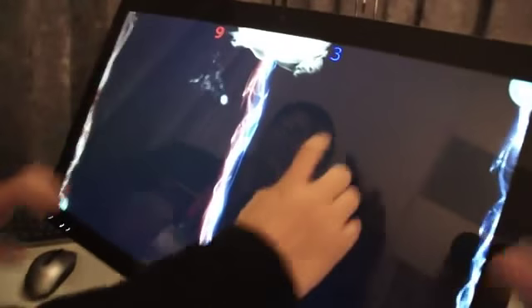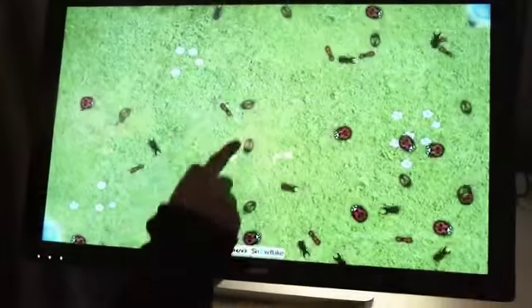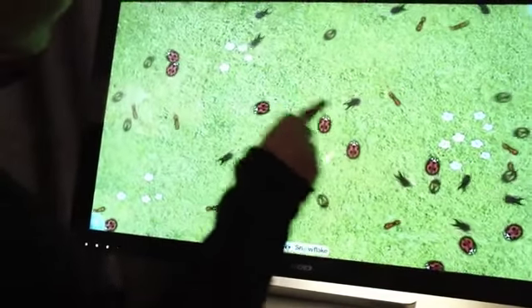It's also touchable. Yeah, you got it. Yeah, look at this. Oof, touch is not so stable.